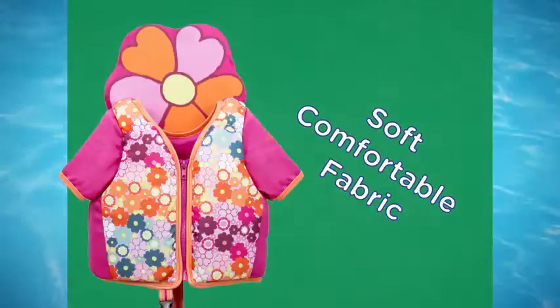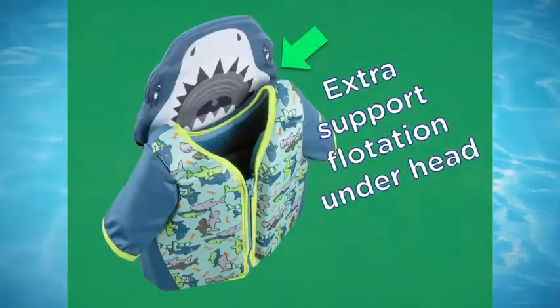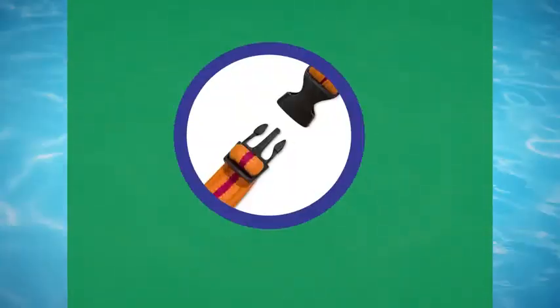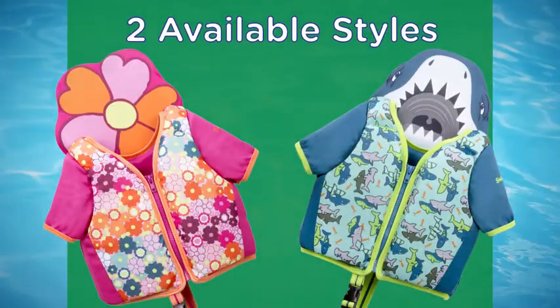The swim trainer is made of soft, comfortable fabric, with sleeves that protect your child's shoulders from the sun's harmful rays. The trainer features an adjustable safety strap that provides the perfect fit every time. Choose from bright prints and colors.